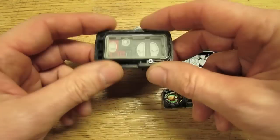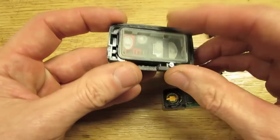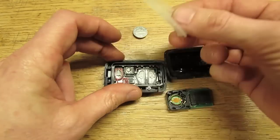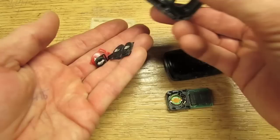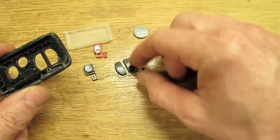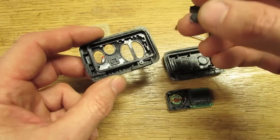In taking this apart, sometimes these remotes will slip out of your hand because they're very smooth and slippery. If that happens, there are just a few parts: a little rubber piece and some buttons that may fly out and land on the floor — about four, since the buttons are grouped together.